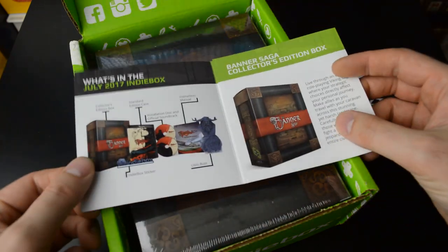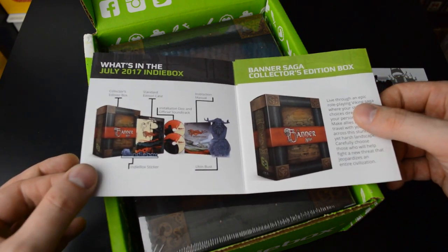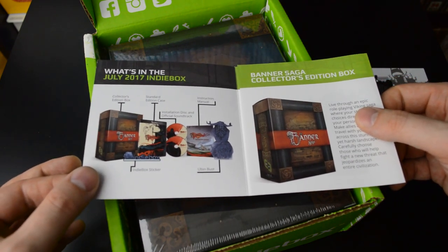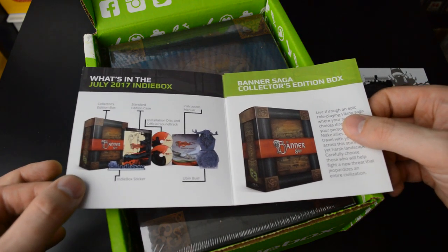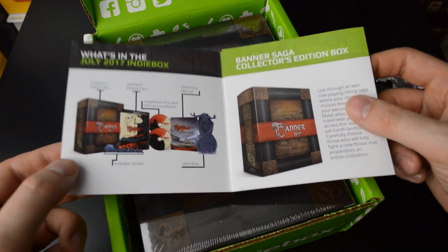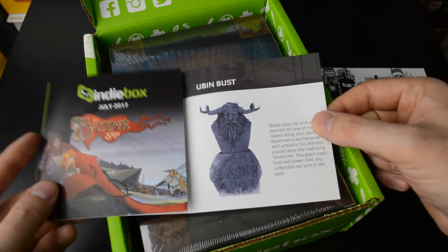Inside we have the usual indie box contents: the game in a standard case, a DRM-free game disc, a soundtrack CD, a sticker, a great instruction manual, and the special item here is the bust of Ubin.